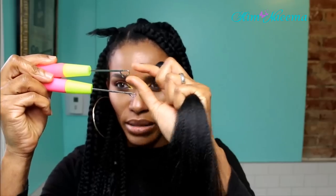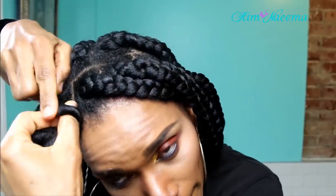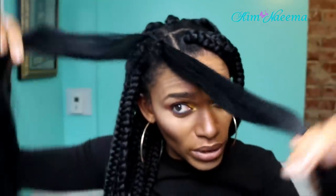Use a larger size hook for all the jumbo braids — this one is the smaller hook and this is the bigger hook. For the jumbo braids I would suggest getting the bigger hook. So you want two even sides, then you pull this in just to secure it back to the base.